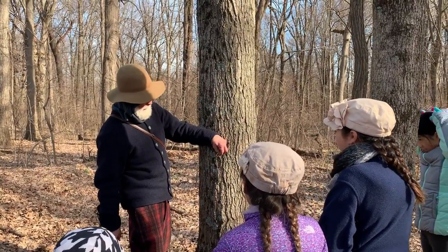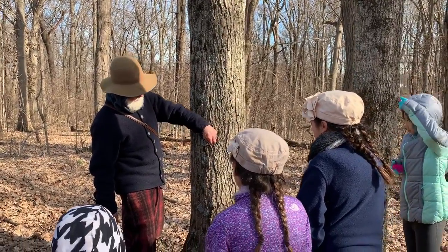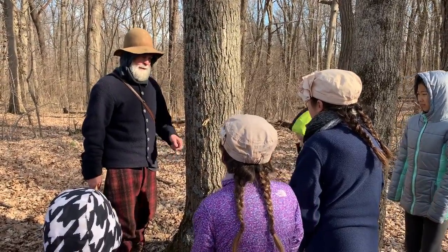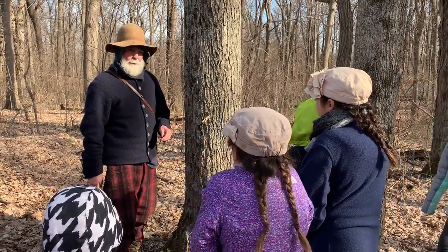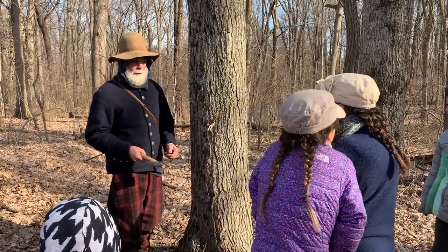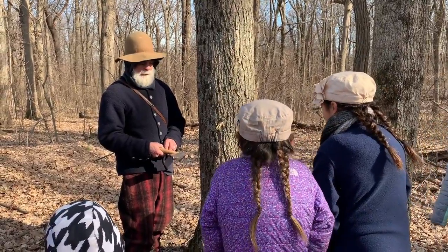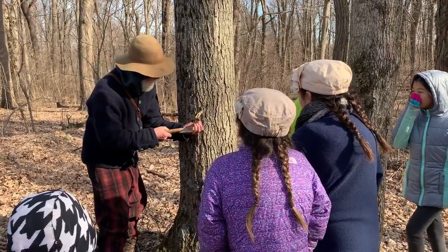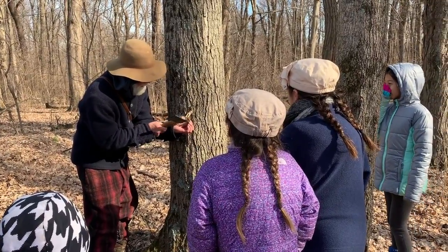If the sap was running, it'd be dripping out right now and you could get a drink from the tree. But the sap's not running — it's too cold. Maybe tomorrow or the next day. Maple sap production is kind of hit and miss: if the weather's right and the sap is running, you're a happy camper collecting a lot of sap water. And it takes a lot — 35 to 40 gallons to make a gallon of syrup.